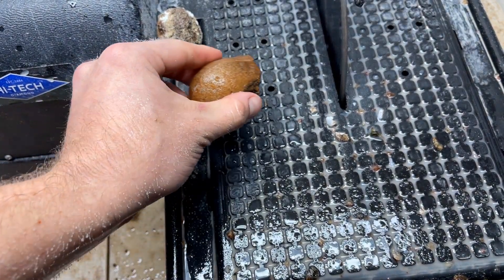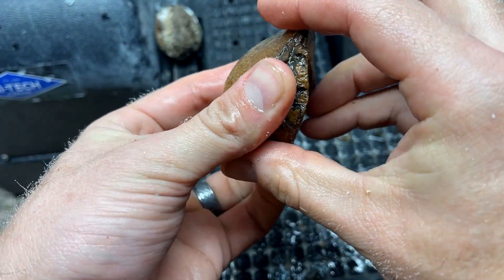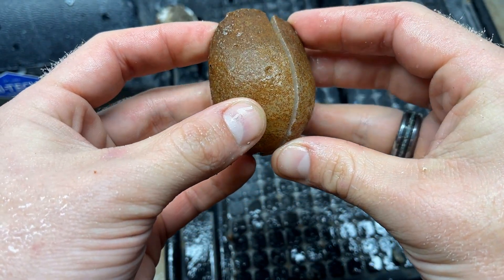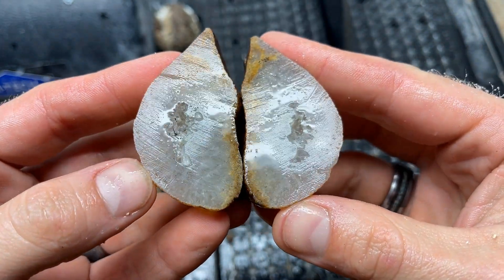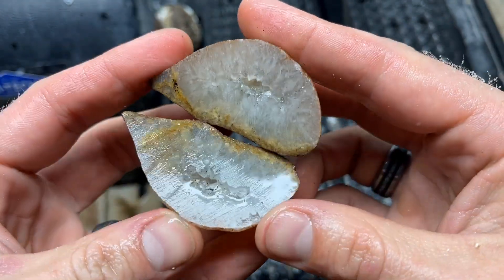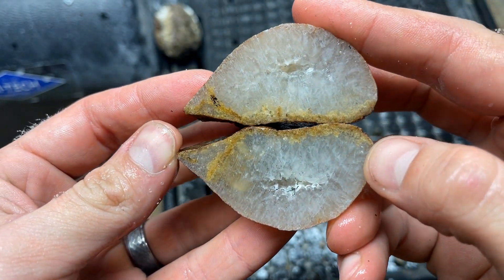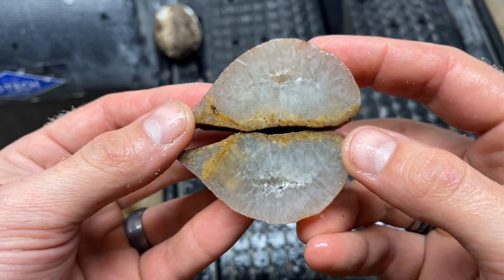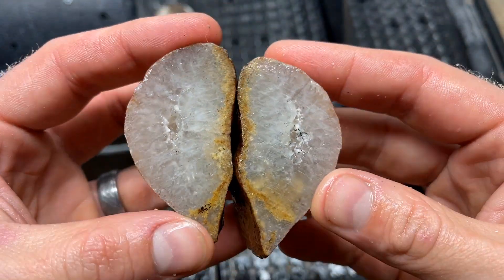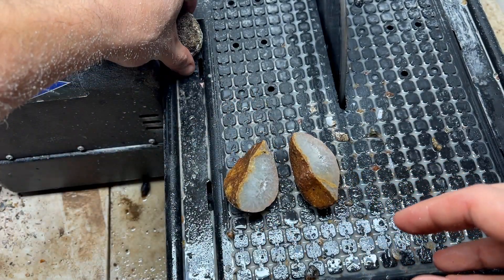Our first Idaho agate egg - it cuts like a hot knife through butter. I'm thinking it's going to be all quartz. Let's see - oh, it's a sweet geode quartz nodule, that is awesome! That is pretty cool. If it was just a quartz nodule it would have been unremarkable, but because it's a geode it's better, because crystals are awesome.